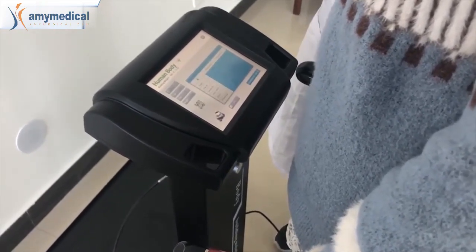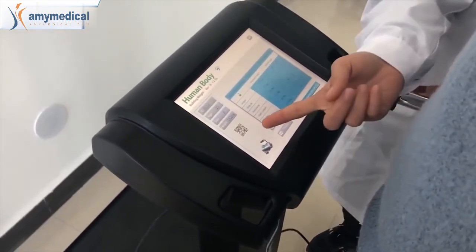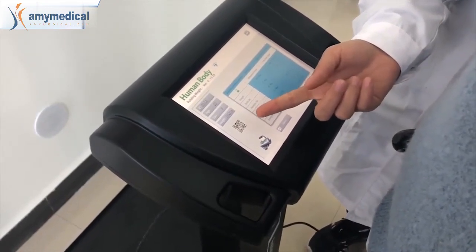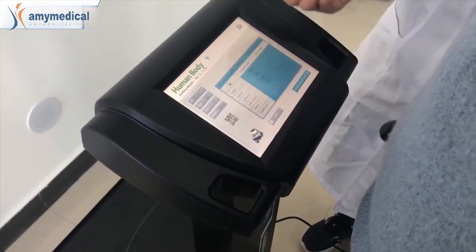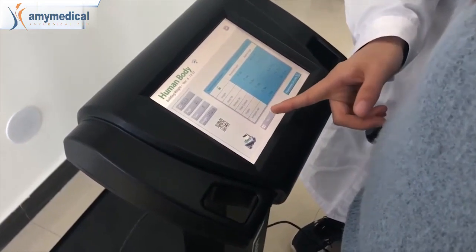Okay, now you can see the data is appearing. From this part you can see a code — we can use our phone to scan it and get our test report. Also, from here we can print it.